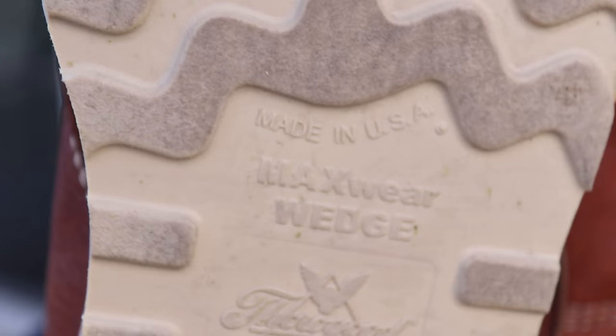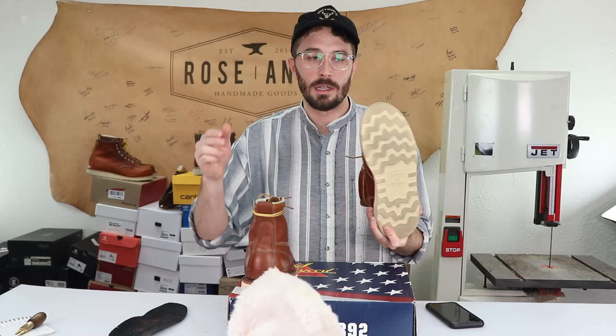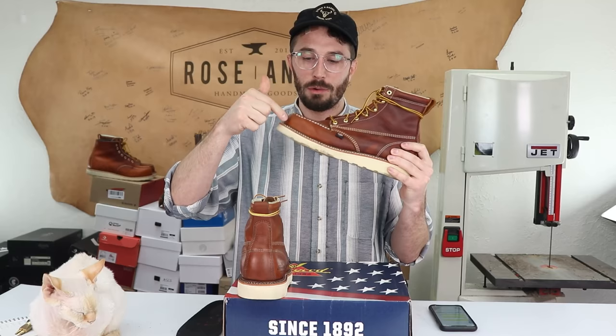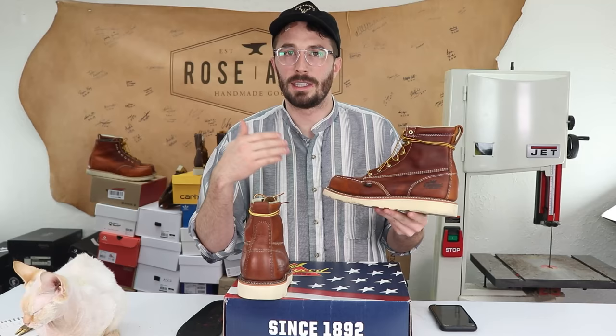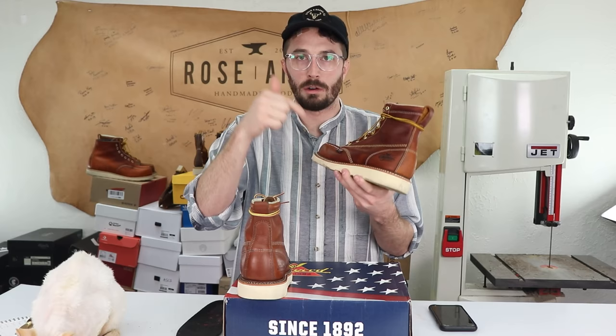Next is the outsole — Thorogood's Max Wear outsole is different from other wedge soles because while most are rubber-based, Thorogood's is polyurethane-based. It's allegedly more wear-resistant, but people say it's a little harder and not quite as soft. Next is the welt — most boots in this price range have a leather welt, but the Thorogoods use some sort of man-made material, whether rubber, plastic, or probably PVC. I'm not a huge fan of plastic welts because they tend to crack and split, especially in cold weather, though many people say they haven't had that issue.